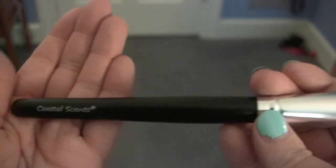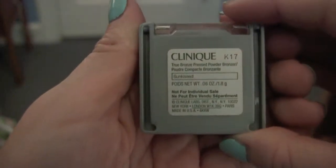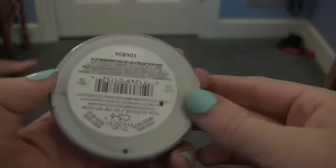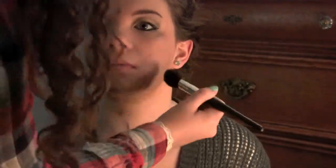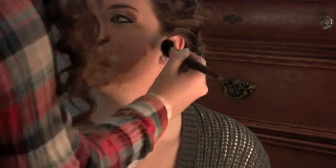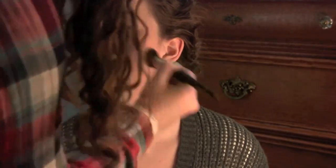I'm using a Coastal Scents angled blush brush and I'm going to contour with some bronzer and layer on some blush. I'm using this Clinique bronzer in Sunkist and then this L'Oreal blush in a nice pink color, contouring and blending them together on her cheeks. For formals it is okay to have darker makeup because in pictures, if you have light makeup it won't show up as much, so dark makeup is the way to go sometimes.